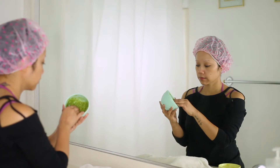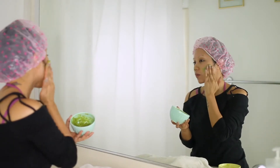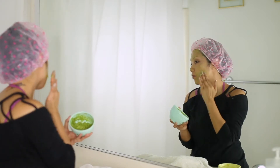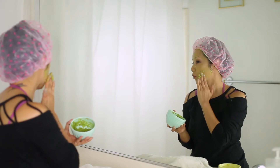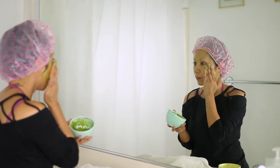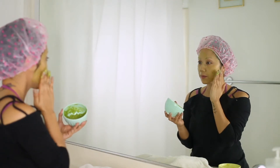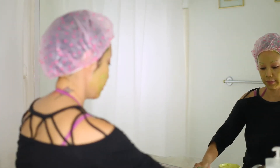Now we're going to apply the DIY face mask. Some of the benefits: avocado is an antioxidant to help keep your skin smooth, lemon is a natural astringent which helps to brighten the skin, and honey is moisturizing and can also help brighten the skin. We're going to leave these masks on for about 25 to 30 minutes.